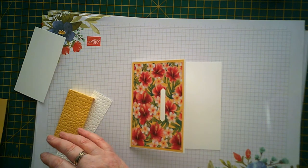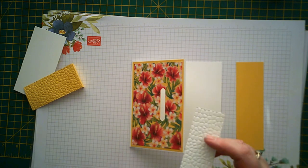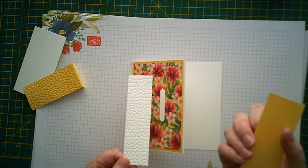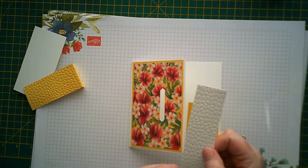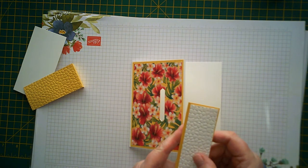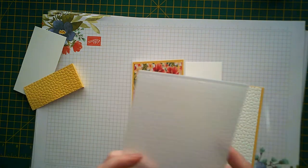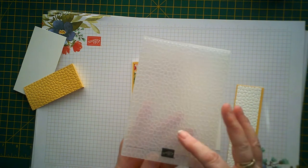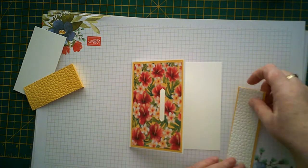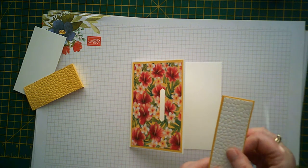So then what you need to do - I've embossed this piece of white. We've got a piece of Daffodil Delight here which is one and five eighths by five and three eighths, and I'm going to put this piece of Whisper White on the top. To make it slightly more interesting I've embossed it. I thought I'd give the hammered embossing folder a trip out today - I've not used it very much since I got it but I do like it. It looks really good with foiled paper, but I just thought I'd give it a whirl today.